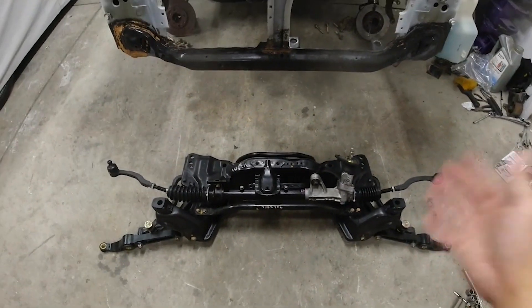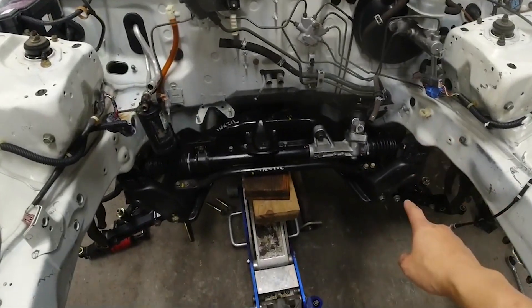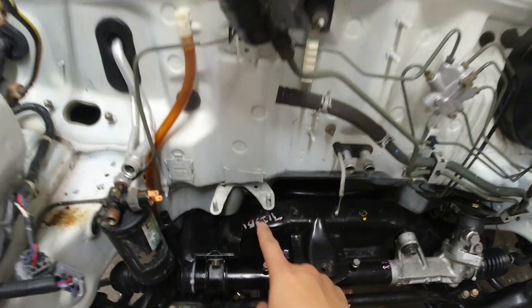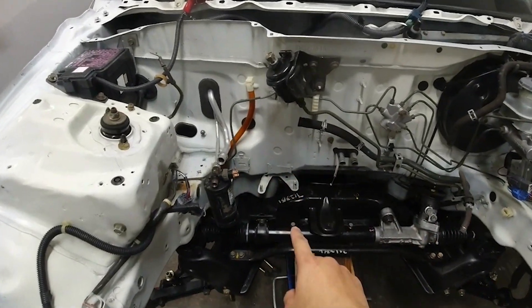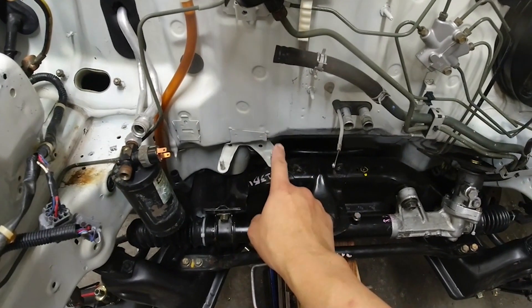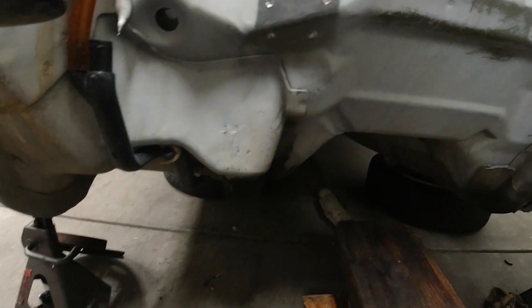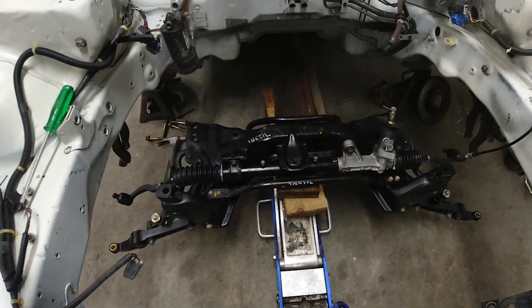Now it is time to install this subframe into the car. One issue with installing this Integra subframe is this bracket right here — I've got to take this off because it's hitting it. This was used for the charcoal canister. Since this is a 2000 Honda Civic, it had the charcoal canister in this area, and these two little bottom pieces were holding it up. So I've got to get this unit out so I can install the subframe. I took that piece off — it is four spot welds, two on top and two on the bottom — and now hopefully I can install this front subframe.